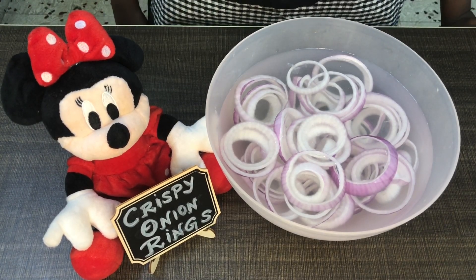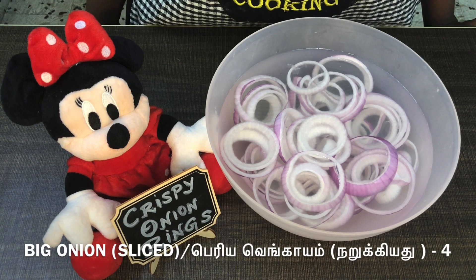First, we are going to add ice water in the first bowl. Now we are going to add 4 potatoes.